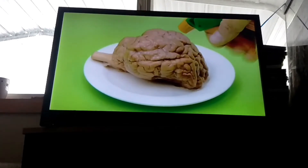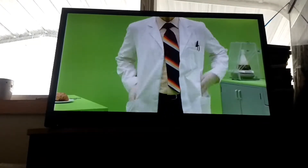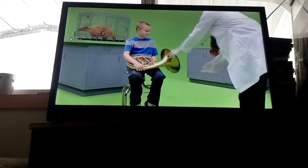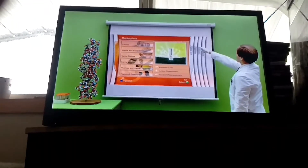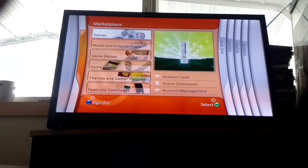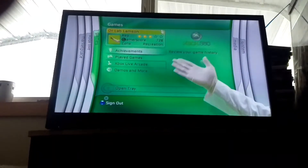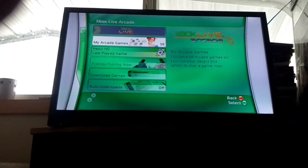Okay, time to test the old noggin. Where does one look to download videos, games, and other enticing extras? Nope, not there. Or there. No, sir. Correct. It's the Marketplace blade. Once you download an arcade game from Marketplace, you'll find the new game handily filed under the Games blade. They're fun and easy, and absolutely anyone can play. Even you, Uncle Murray.